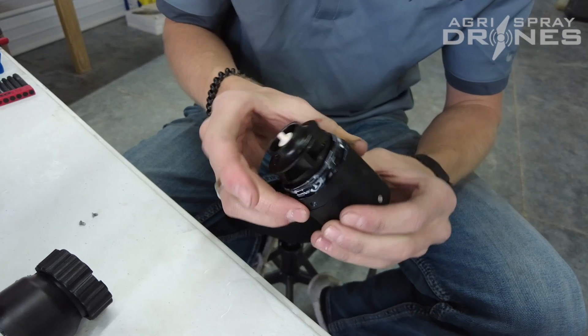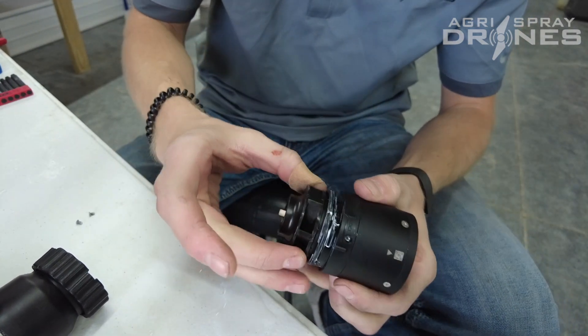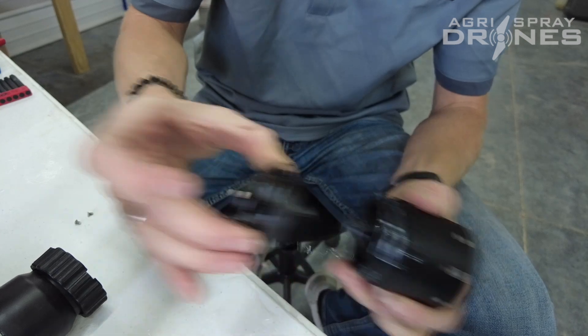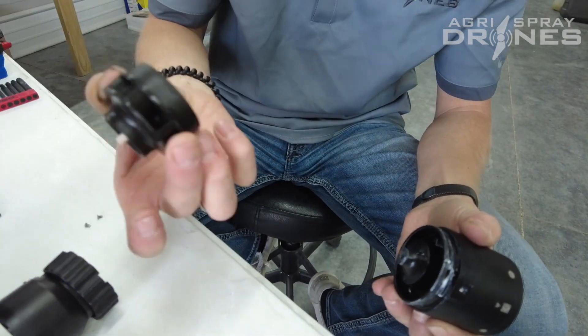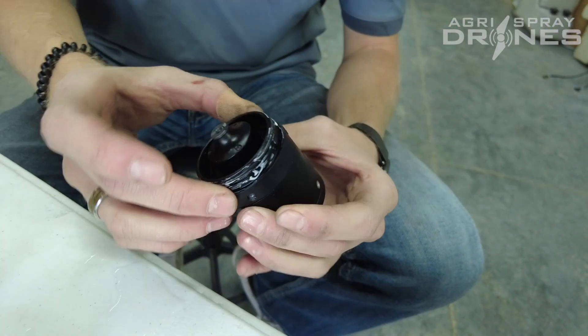Now we're going to move on to this portion of it. If for some reason the impeller breaks or something like that, it is magnetized — it just pulls right off like that, so you'll be able to replace that.